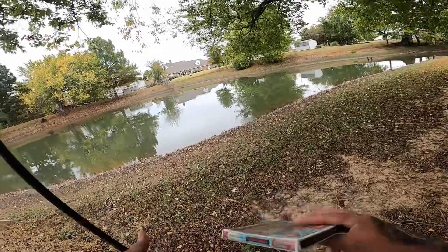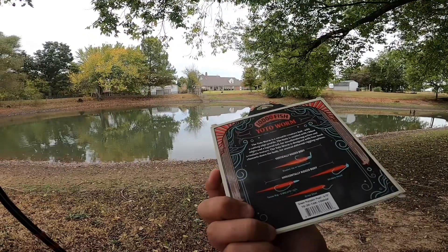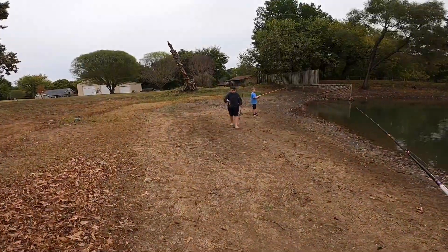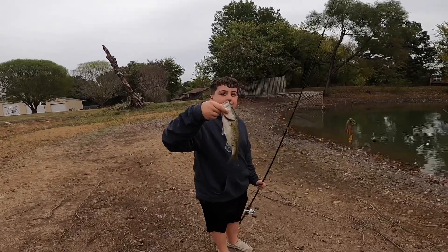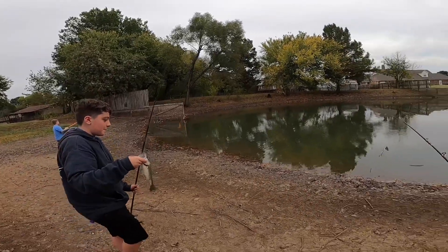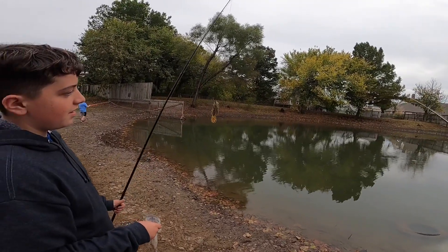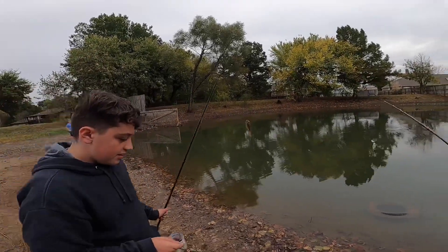I think I might start with the chatterbait — got that Yodo worm on there as a trailer. Green pumpkin pearl color. Let me get started with this one. Look at that — Jordan's on it! He got one, that's a decent little guy. Heck yeah! What are you running? The peanut butter jelly jig with a Bandito Bug trailer. Chuck him in, it's pretty wet out here.